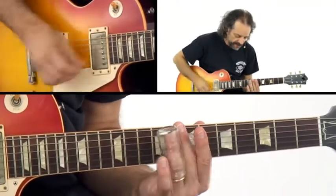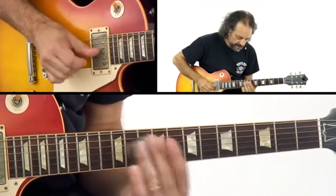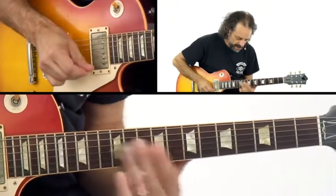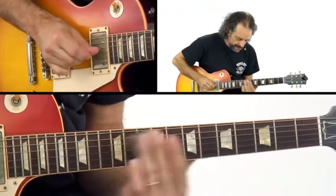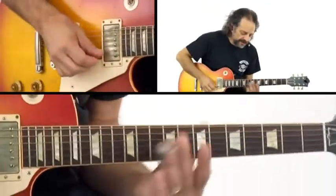So again, that contrary motion up and down. Duane Allman would just stay right in that position.